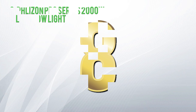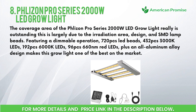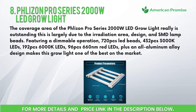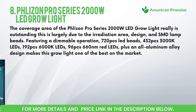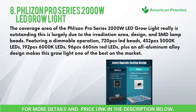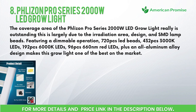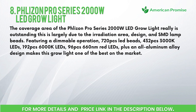Number eight: Flazen Pro Series 2000-watt LED Grow Light. The coverage area of the Flazen Pro Series 2000-watt LED grow light is outstanding, largely due to the irradiation area design and SMD lamp beads. It features dimmable operation, 720 pcs LED beads — comprising 432 pcs 3000K LEDs, 192 pcs 6000K LEDs, and 96 pcs 660nm red LEDs — plus an all-aluminum alloy design, making this one of the best grow lights on the market.